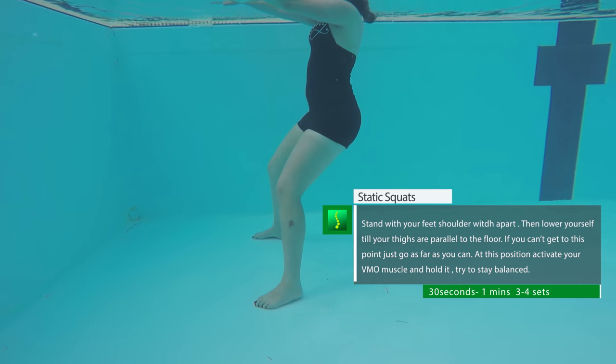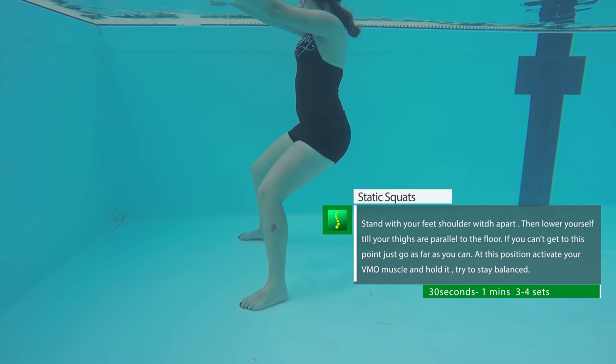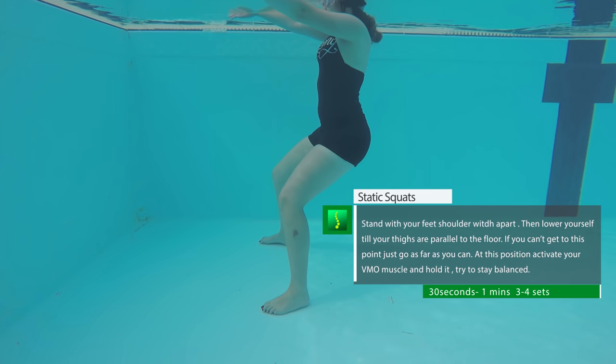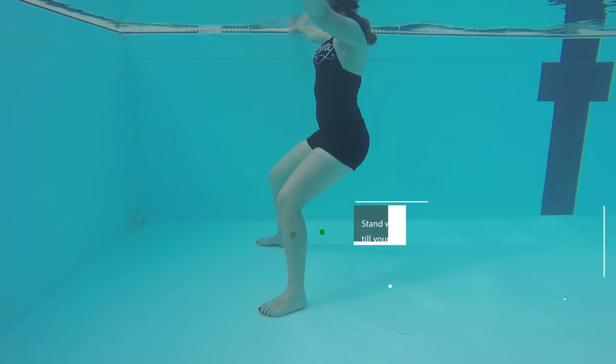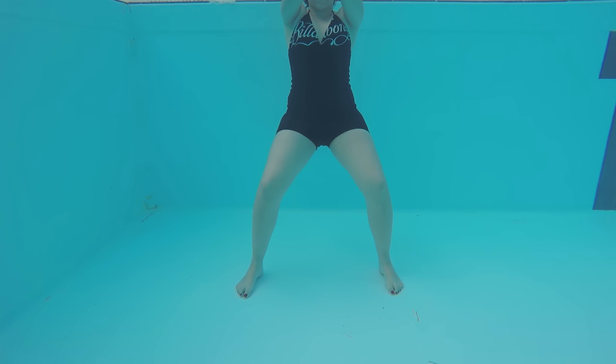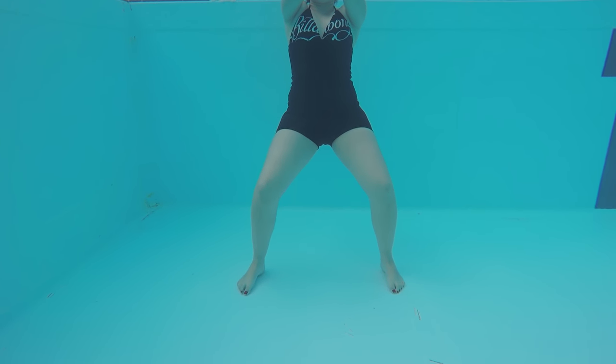Static squats: go into the squat position with your feet shoulder width apart and try to lower yourself as low as possible until your thighs are parallel to the pool floor. Hold this position for about 30 seconds to a minute and focus on VMO contraction, which is the muscle just above your knee on the inner thigh. This will give you stability and strengthen your knee joints.